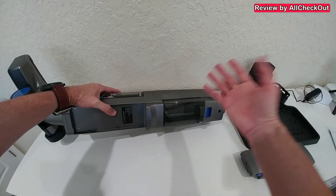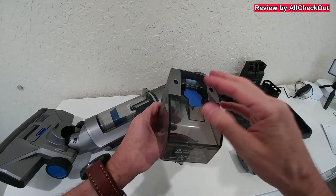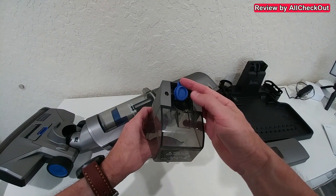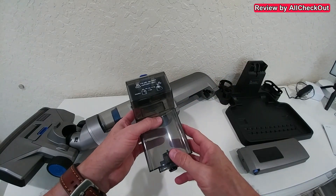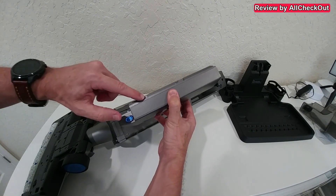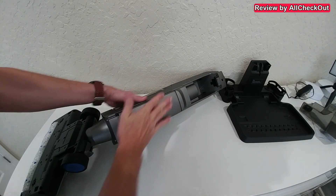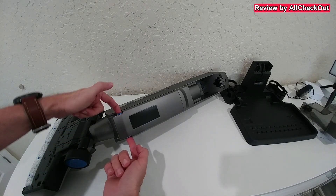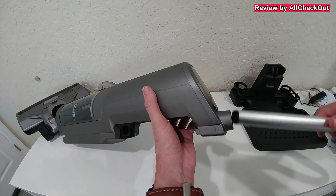We put the tank back and slide it into the vacuum. On the upper back we have the fresh water tank — squeeze and pull it out to fill it with fresh water. Open the cap, and if desired you can add a little bit of cleaning detergent. There is no detergent included in the packaging but you can use your own. Then we add the battery: push it up, align it on the rails, slide it in properly, and push it up until you hear a click. To remove it, squeeze the two blue buttons.